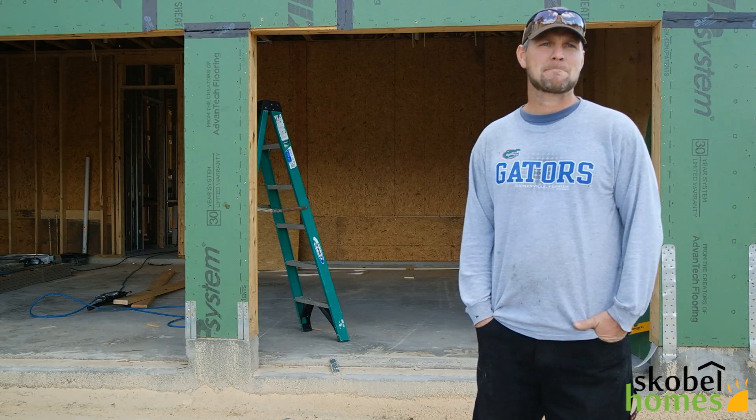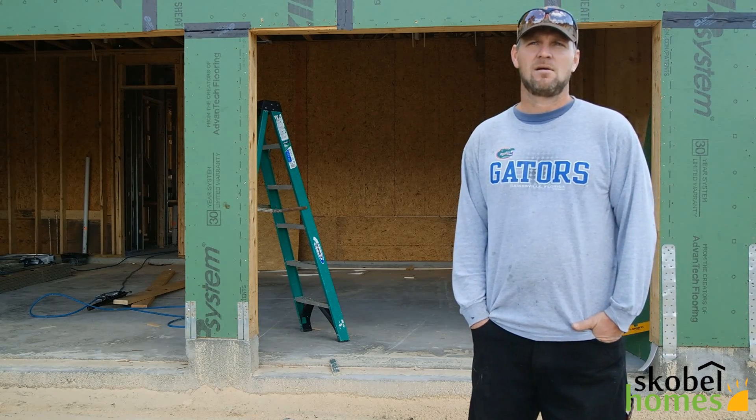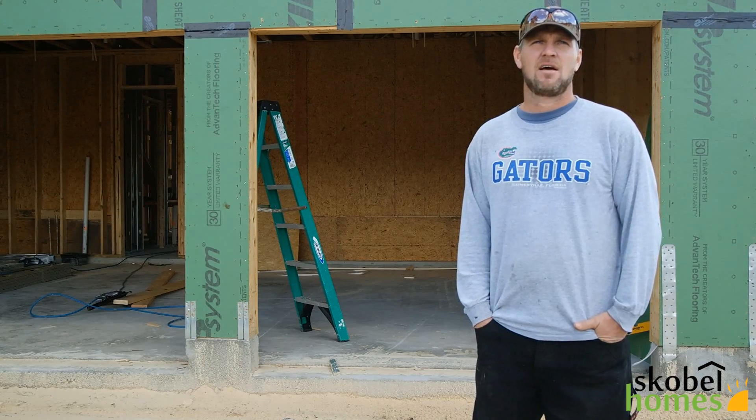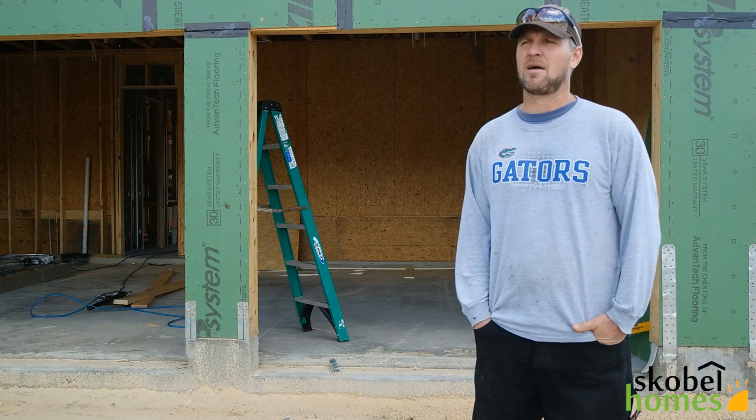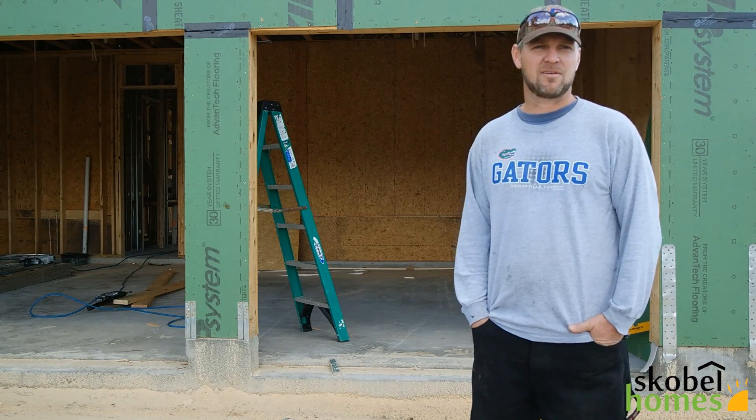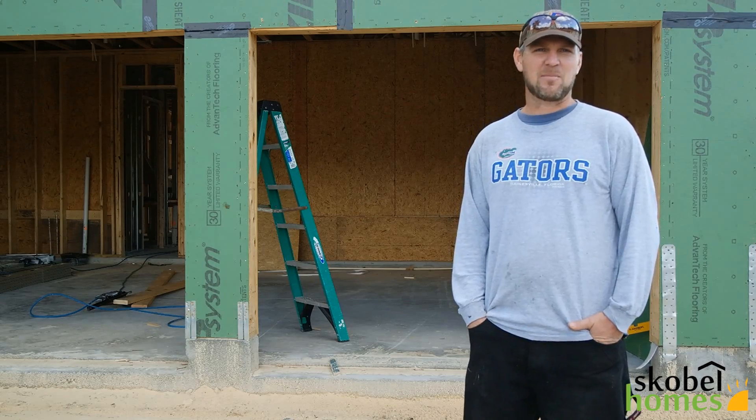How did you get involved in the business? Actually, when I was 18, my stepdad dropped me off on the framing crew, and that's what I've been doing ever since.